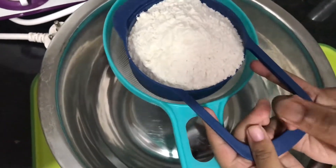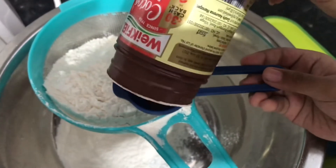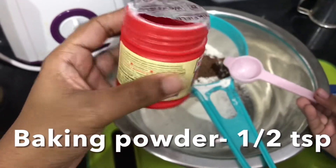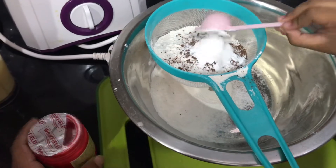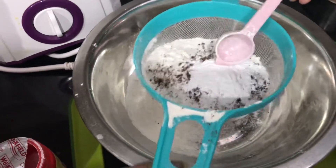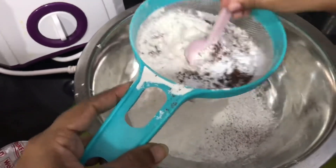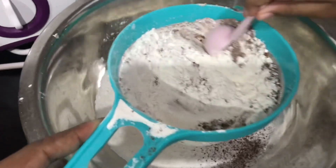Let's mix the dry ingredients: 1 cup of maitha, 1 tablespoon of cocoa powder, and baking powder.